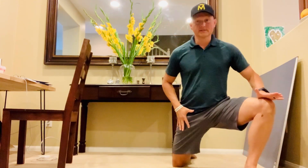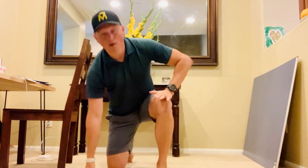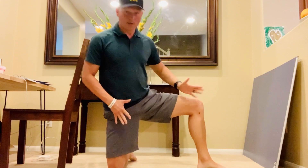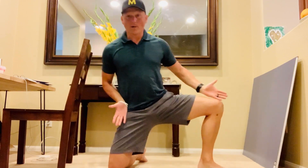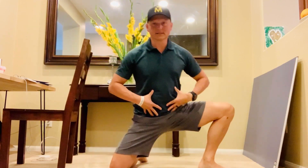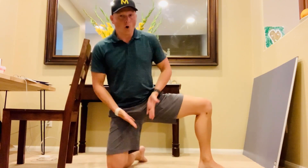Another five to six, and then from there we're going to take it all the way to the side. Tuck under, knee tracks the toe, just like this. Another five to six — opening up the hips.